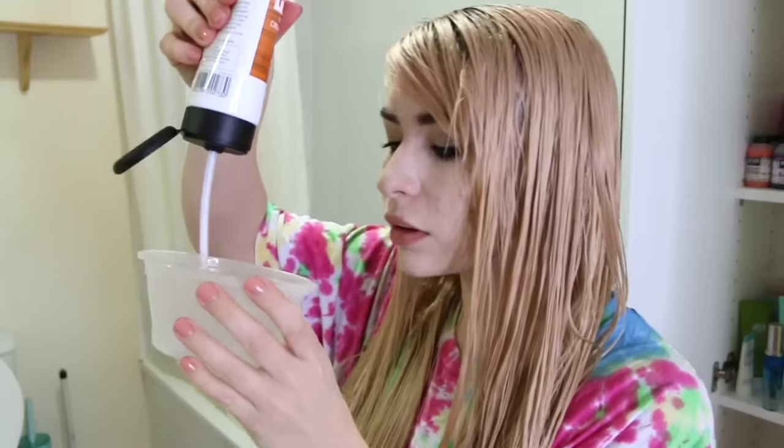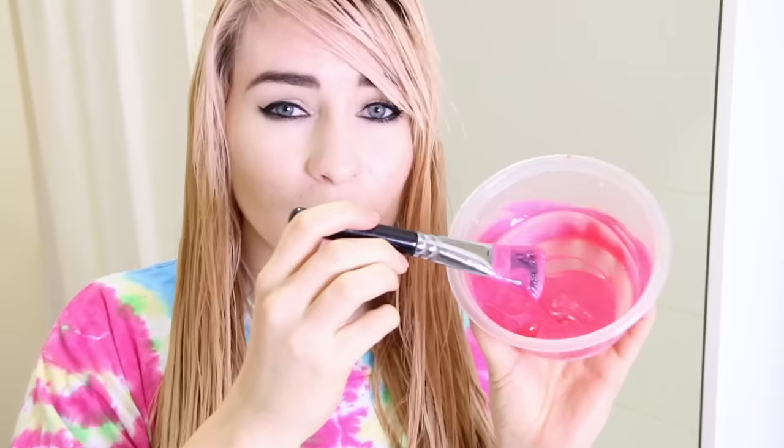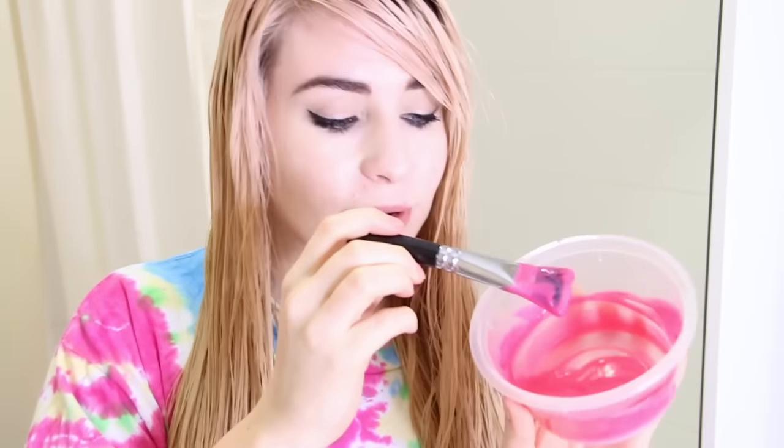I have shampooed and combed through my hair and it's kind of towel dried. Now I'm going to mix the products up together. It says one part of the dye to 20 parts of the conditioner — I am not that great at mathematics, so I'm just going to go with it and see what happens. It smells good. This is what it looks like — it's a really nice colour and it smells delicious.